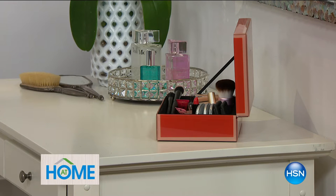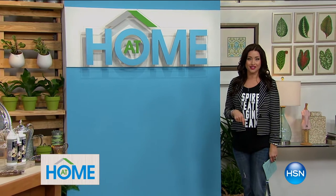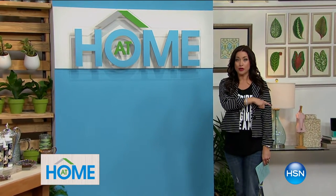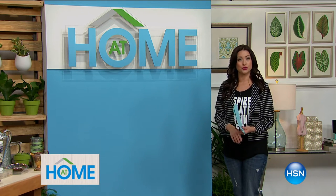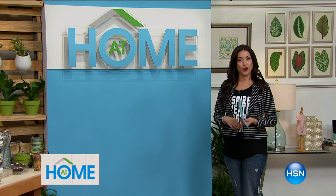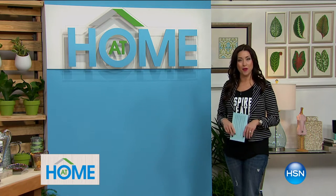We've got some jewelry and storage solutions coming up for you. Some really adorable jewelry boxes are on the way — we've got a pretty red and some really fun colors and different sizes as well. You're going to use those to store your jewelry and for lots of great things around your home because they're very decorative. So all of that is coming up for you today at home.